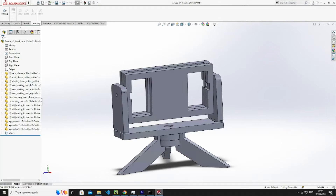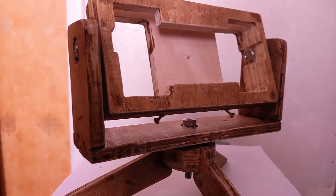I wanted a phone stand so I made this, and then I made this — but let's talk about what happened in between.